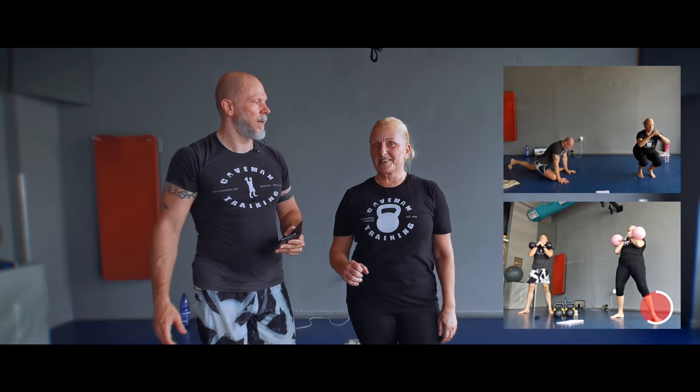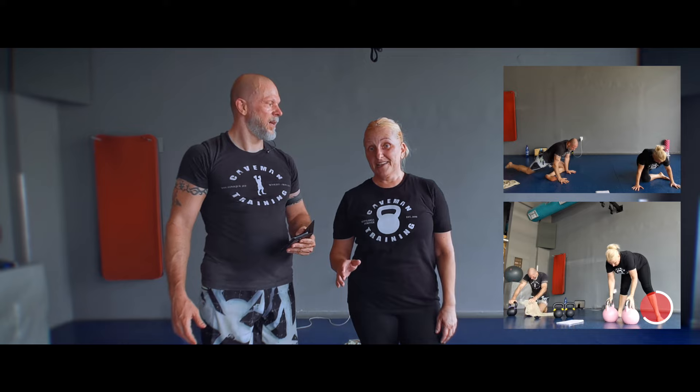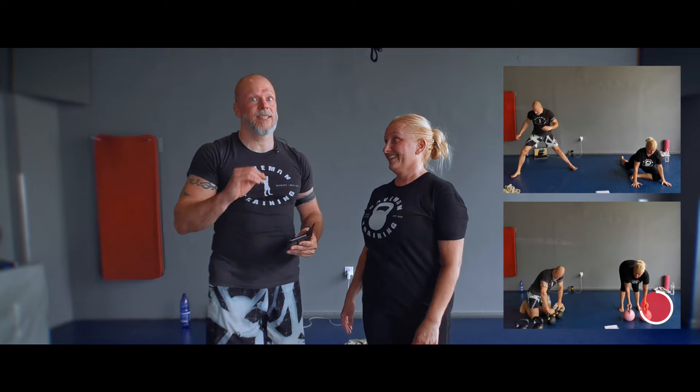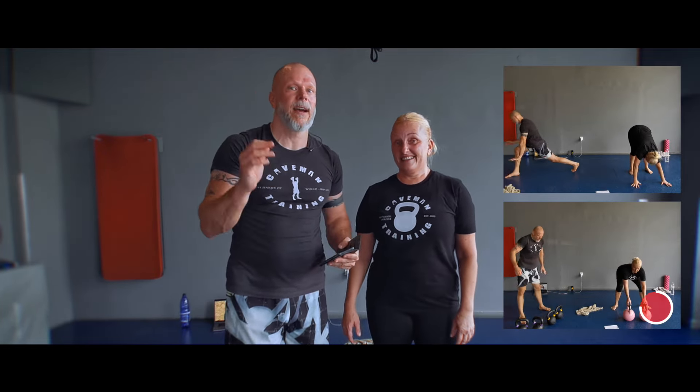It's a really good workout and it really gets the legs — from the gorilla cleans to the squats. I had to finish off the last few rounds without kettlebells because my legs were really feeling it. Yeah, it's a real cardio and leg workout.